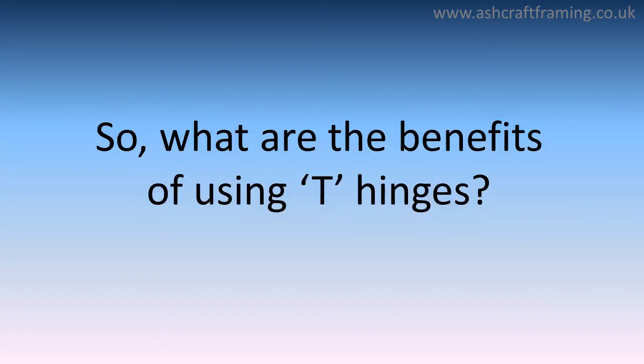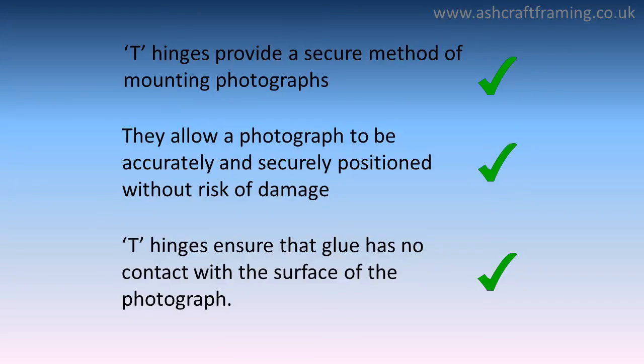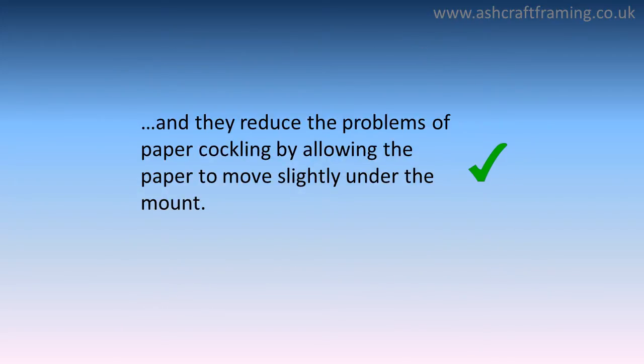So what are the benefits of using T hinges? T hinges provide a secure method of mounting photographs. They allow a photograph to be accurately and securely positioned without risk of damage. T hinges ensure that glue has no contact with the surface of the photograph, and they reduce the problems of paper cockling by allowing the paper to move slightly under the mount.